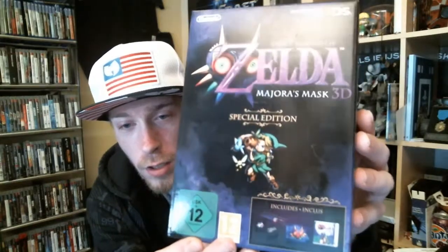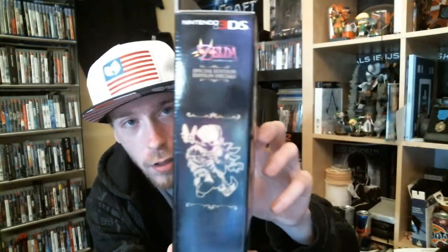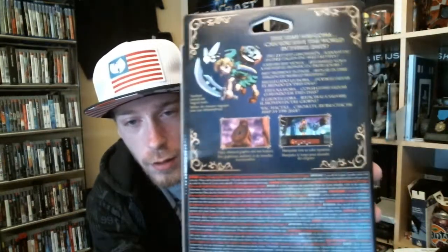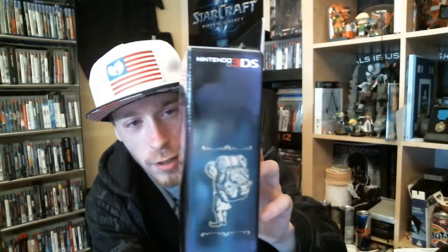Let's have a little look at the box and the box art. Of course the Happy Mask Salesman here. And this contains the original game, a steelbook, software case, a pin badge and a double-sided poster.